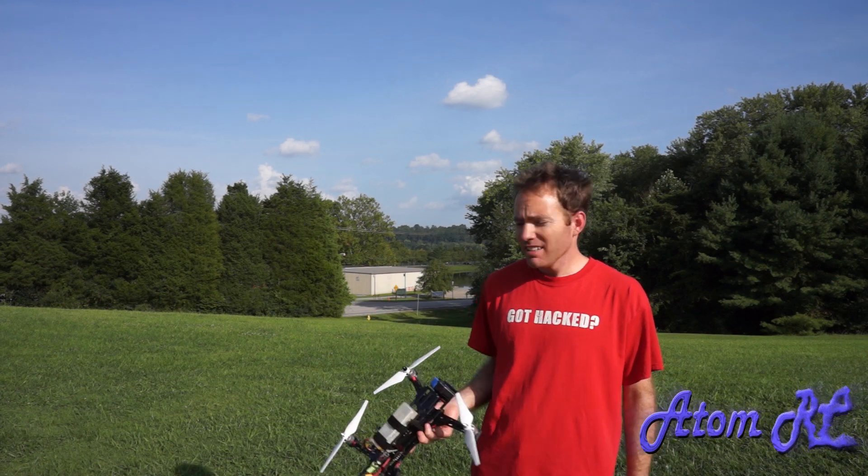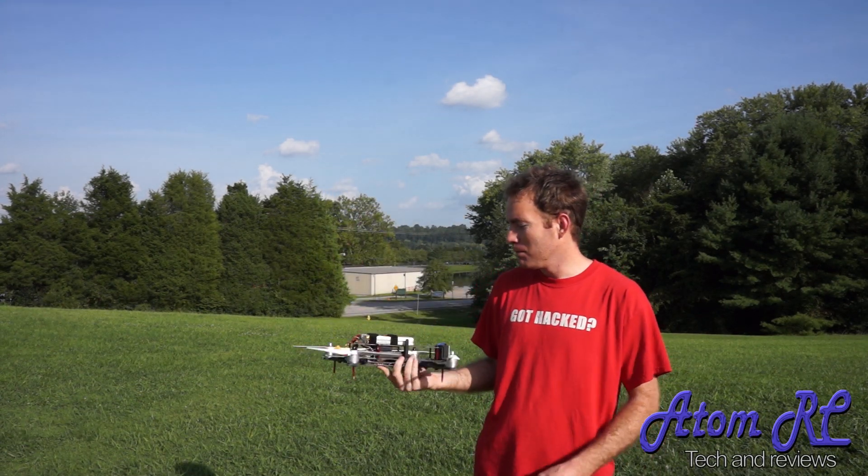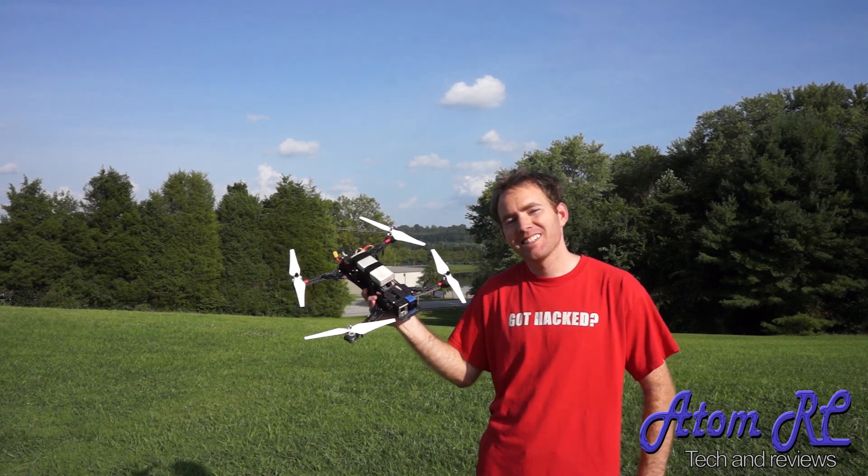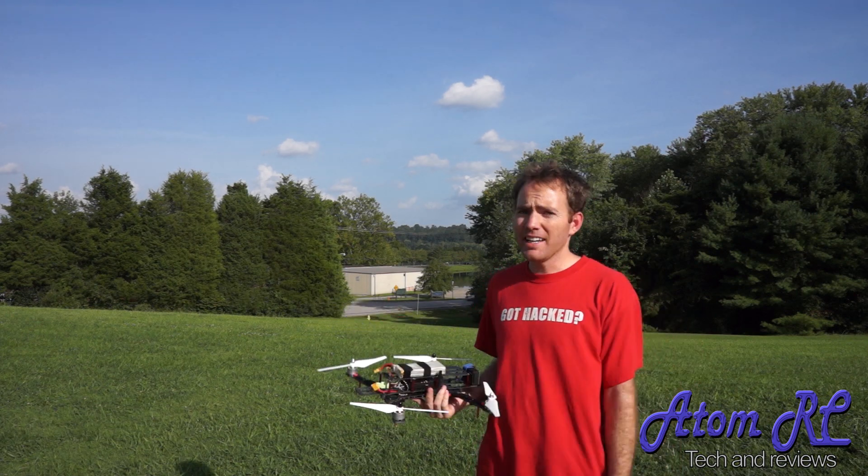Hey everyone, Chris here, and this is the return of the bee. It took me 44 minutes to go from the last field I was at, where this thing fell out of the sky, to right here.